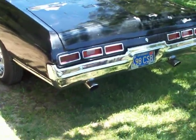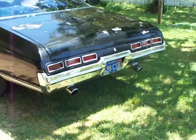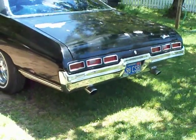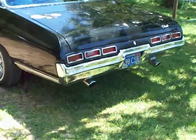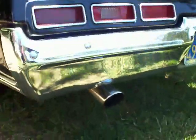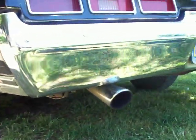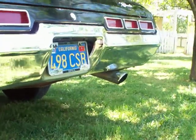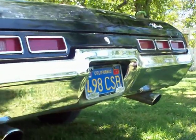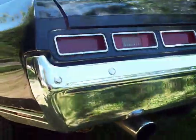Here is the 1971 Chevy Impala Sport Coupe. So here's the rear in the back, the exhaust, the bumper, nice and clean — decent makeup paint job done quite a few years ago.